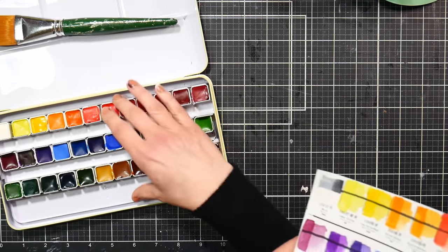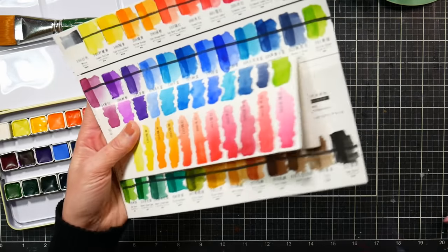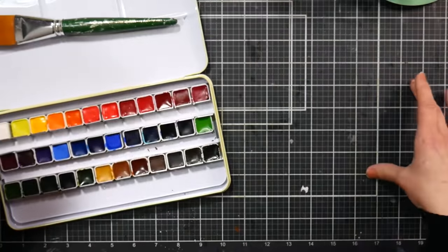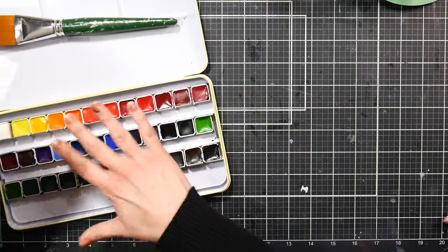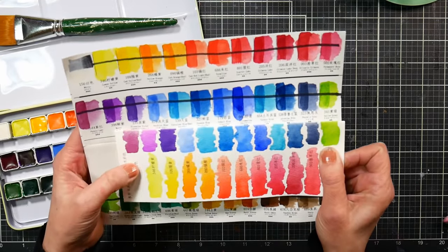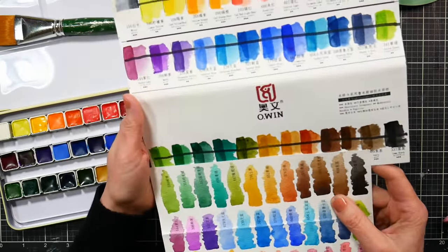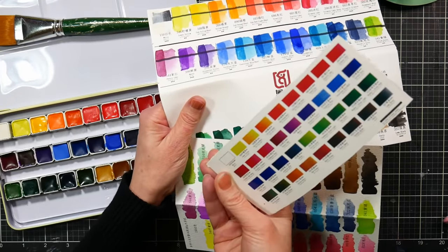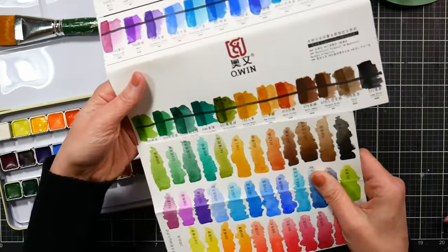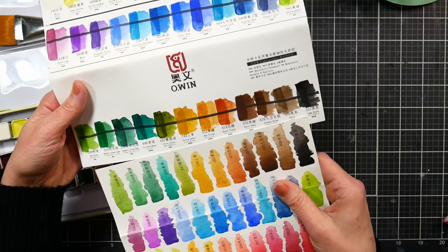I really like the Pretty Excellent paints, and finding them again in a different format is great — especially because you can take the pans out and put them in a smaller palette, or pull out just the nine colors you need. Students in my online courses looking for affordable paints I recommend Pretty Excellent, but you can't take the paints out of the molded tray. With these Owen paints, you can. I also like that they put lightfastness information on the swatches, which Pretty Excellent doesn't — that info is on the Pretty Excellent box instead.